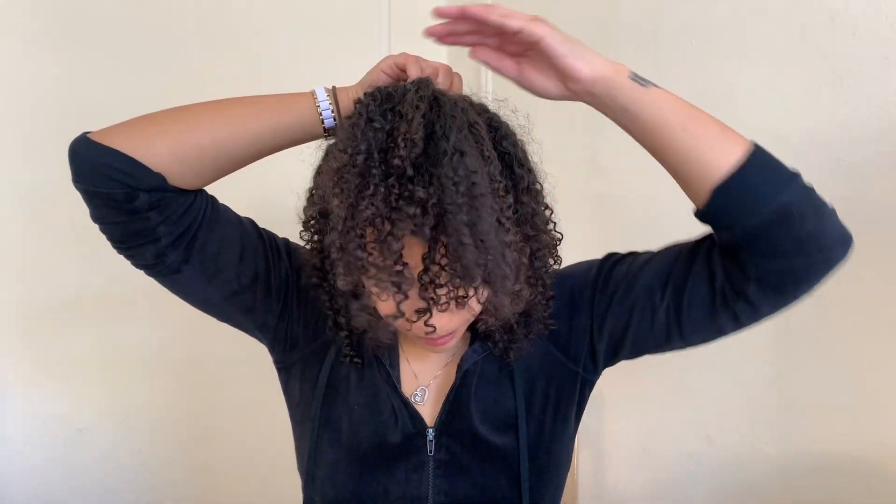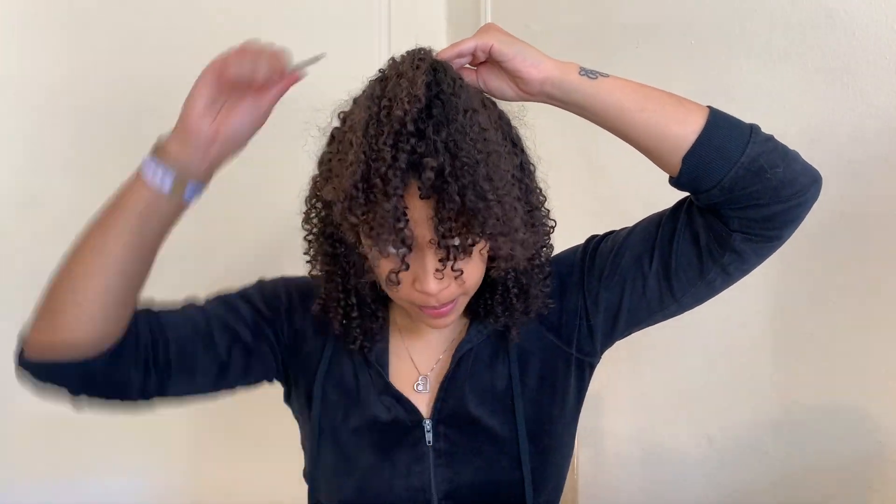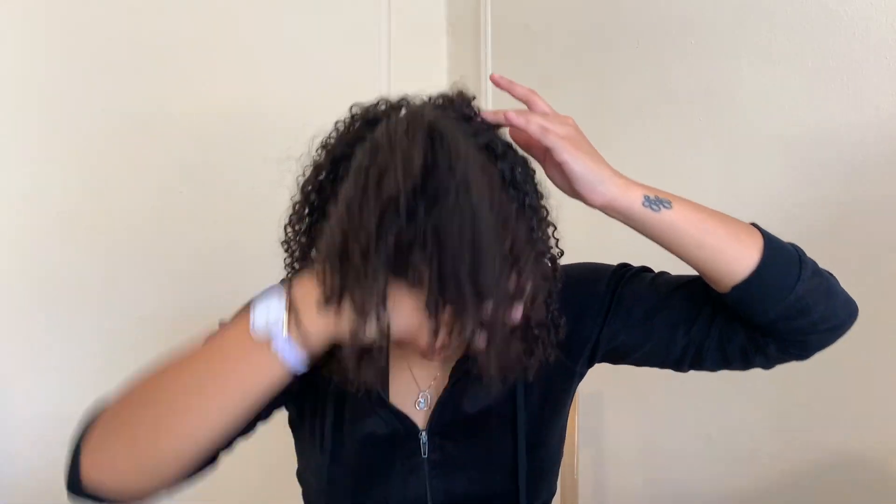Then I'm just going to undo the bottom and make sure all the curls aren't clumped together. This side was a little uneven, so I'm going to take a piece of the hair and just wrap it around the hair tie. I usually do this to give the top half a little more volume and to make it look nicer — it covers up the hair tie so it gives it more of an oomph.